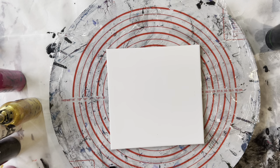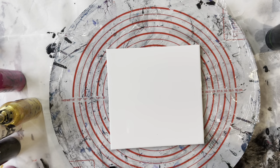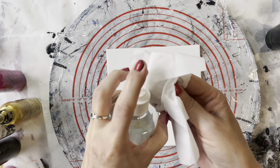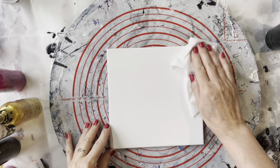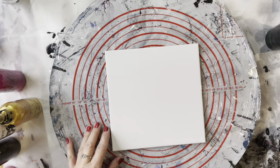Today I'm just going to be using this ceramic tile, which is gloss finish and it's 20 centimetres by 20 centimetres — the perfect size to do one of these reverse dips. I'm just going to use some isopropyl alcohol on there to prepare it. That's all I need, and we're ready to go.